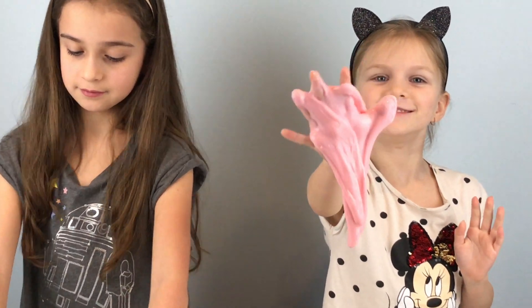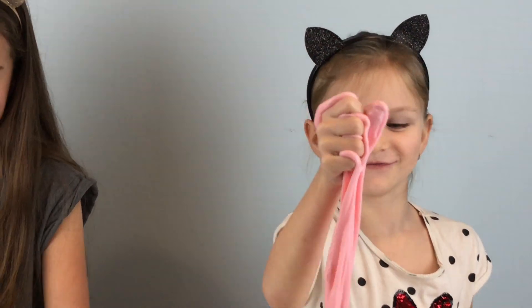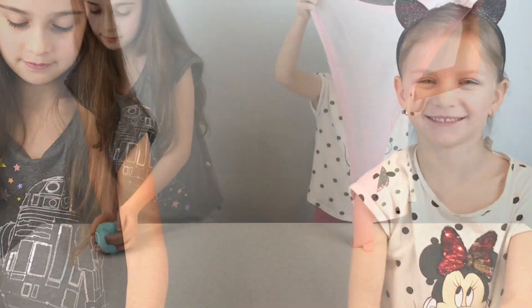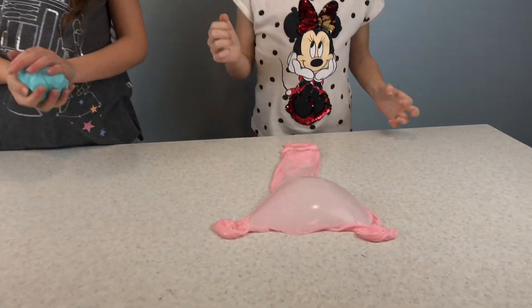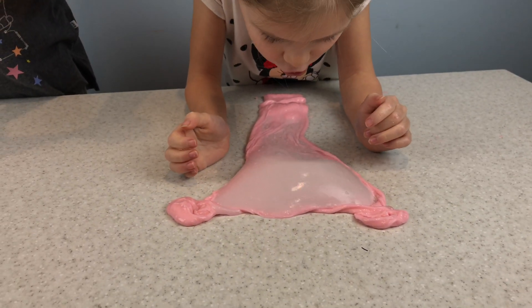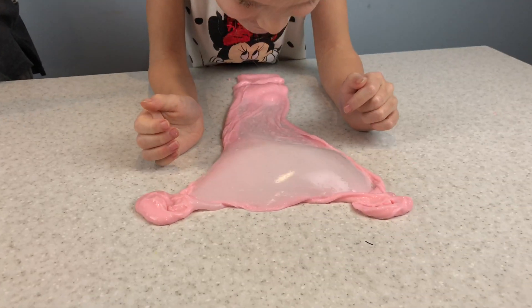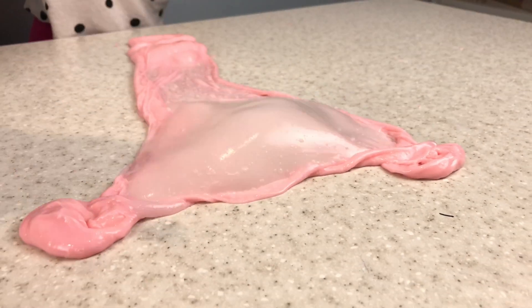Daddy finger, daddy finger, where are you? My fingers. You're going to make a ball? No, a bubble! Be careful. I'm just making it flat. That's like a big piece of cheese.